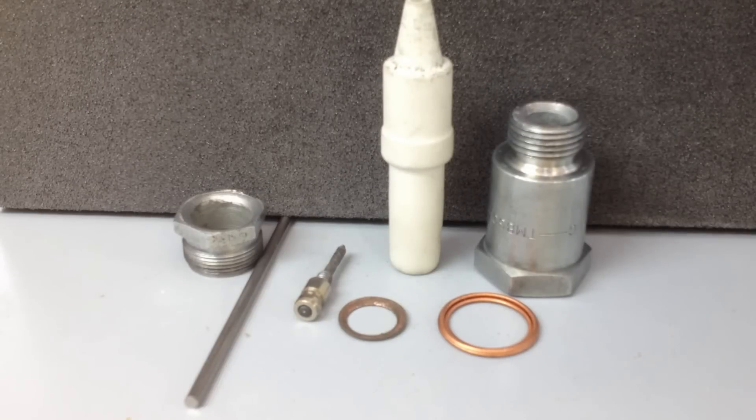Hi everyone, Electro here. Time to show you my water plug build.